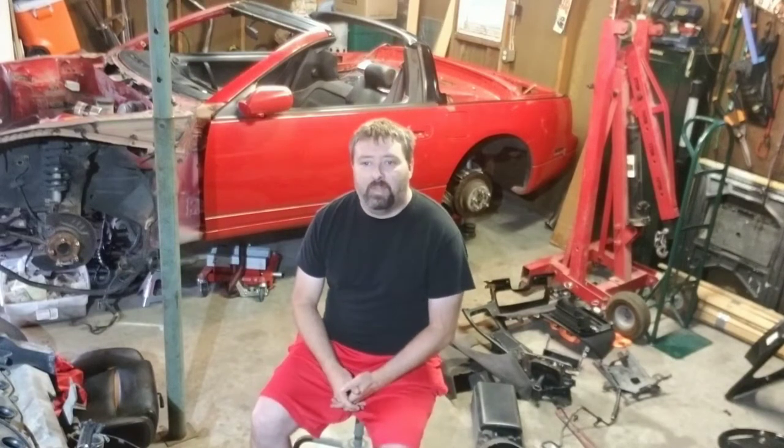Good morning everybody, this is the Z32 Workshop, I'm your host Z James. We're continuing to work on the parts car Z, tearing apart the interior. I'm going to take a few minutes to clean the interior and vacuum — it's pretty filthy. This time around we're going to work on the door sills area on both sides, pull the kick panels on either side for passenger and driver's side, and see what we can start doing around the top of the dash.